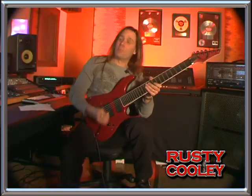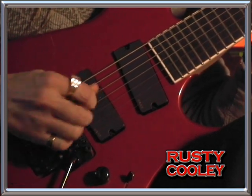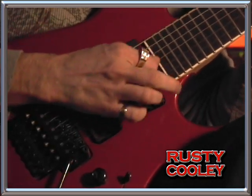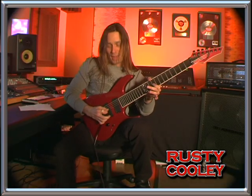Another thing I do when I'm picking really fast is I'll pick closer to the bridge because the string tension is tighter back here and there's less give. The closer you get to the neck, it gets real floppy. So it's better to pick back here.